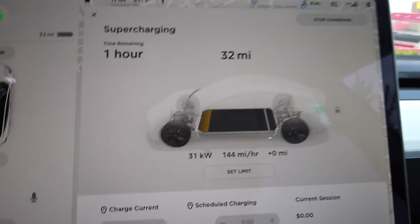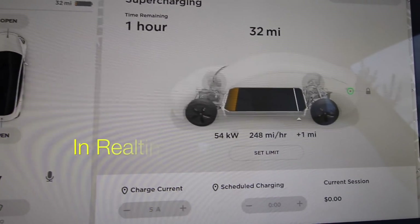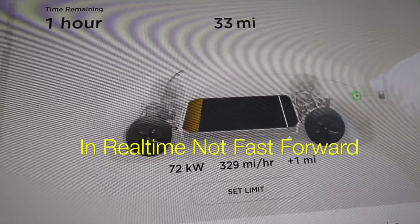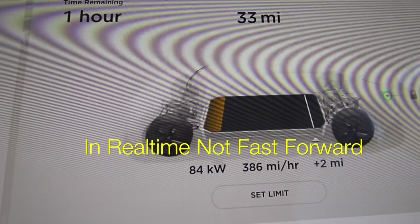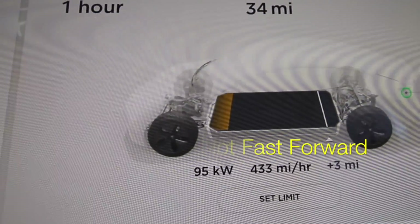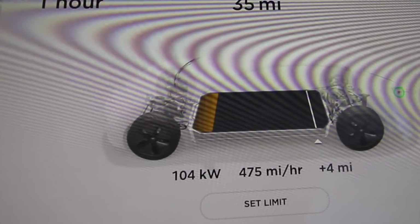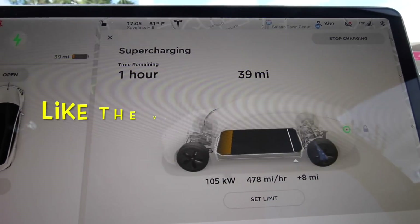Things are looking good. The charge is climbing fast — 56, 57, 63, 68. We started off at 31 miles and it's only been about a minute since plugging in and we're already at maximum speed. We've reached 104 to 105 kW already — maximum charge rate — within just a minute of plugging in.